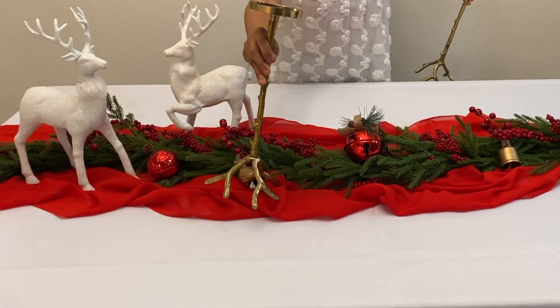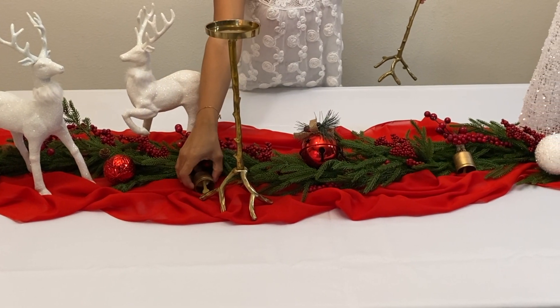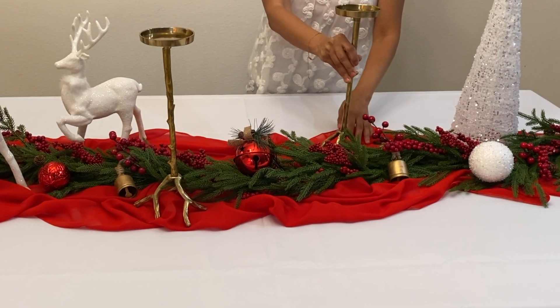Then we added these two candle holders with full candles to make it more intimate and elegant. Of course you can use real candles — we're actually using real ones for our Christmas dinner.